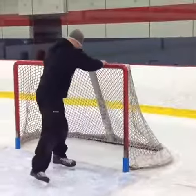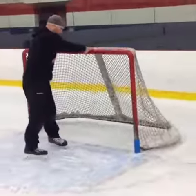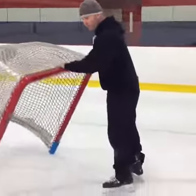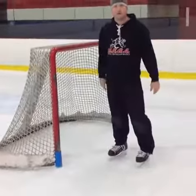It's not going anywhere. If I want to move the net, all I have to do is tip it — I can just drag that thing wherever I want to go. Boom. Let's set that net up. Everything's set up again, good to go.